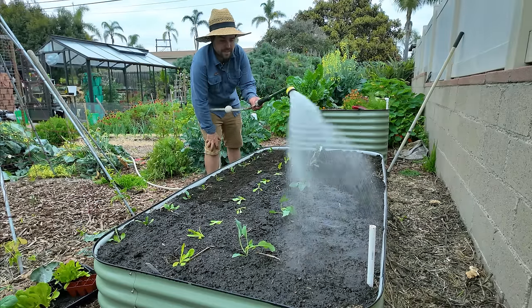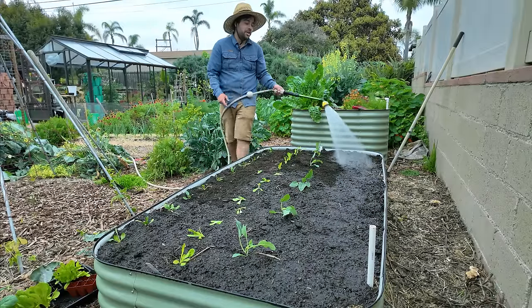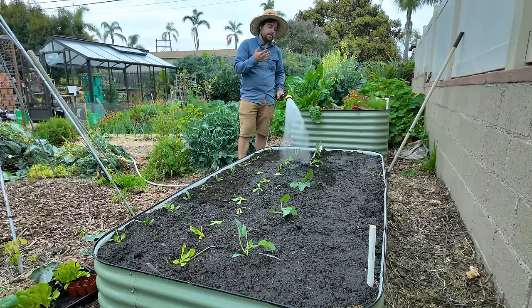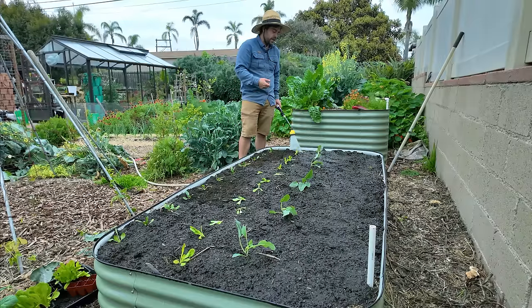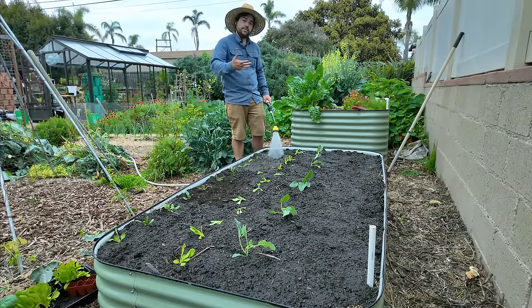It's always a good idea to water plants in after you've transplanted them, especially for things like the lettuce which I literally ripped apart. There's just not that many roots around them, so making sure they have at least that initial drink of water is going to ensure they get off to the best start they possibly can and put out plenty of new roots to fill up this bed.